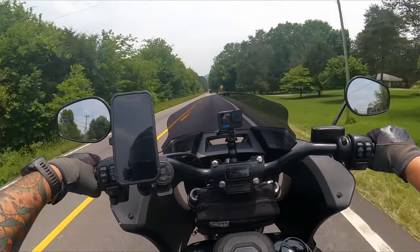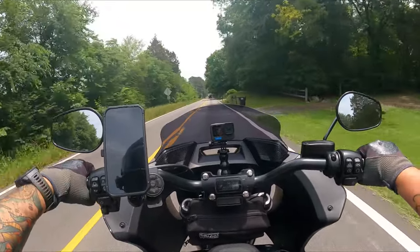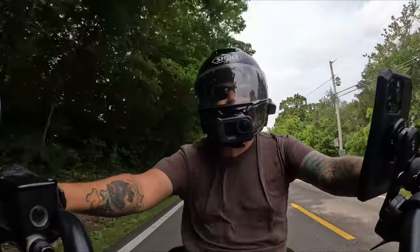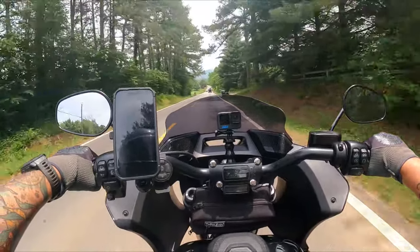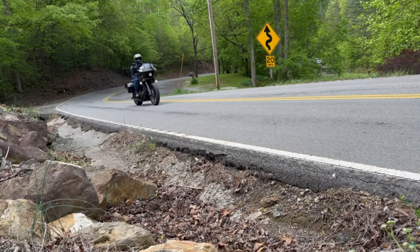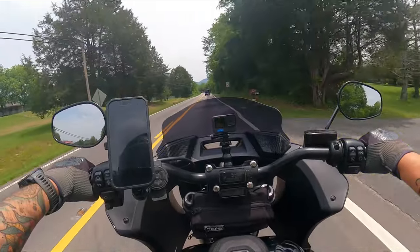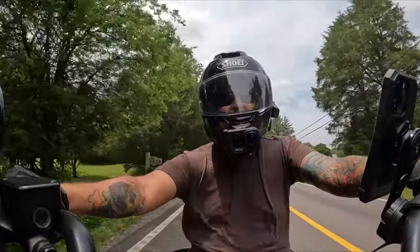This next question comes up all the time and I always know it's going to happen, because anytime I film the motorcycle from the front you guys ask: how do you get your headlight to flash like that? What type of headlight is it? What type of device do you have? Is that legal in Tennessee? The answer to that question is not very cool but it's true — nothing. I haven't done anything to the headlight of this motorcycle.